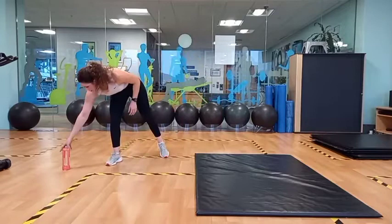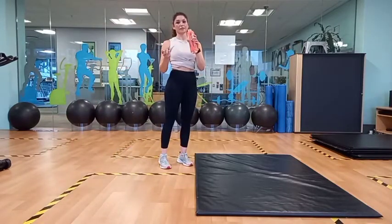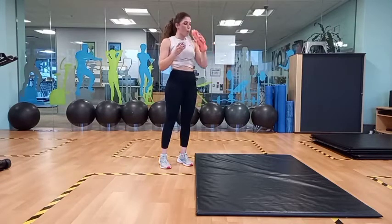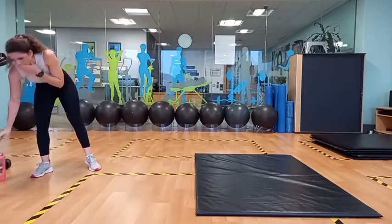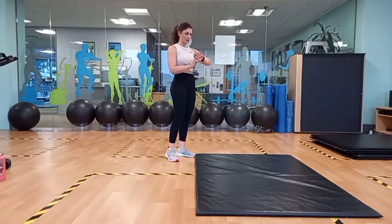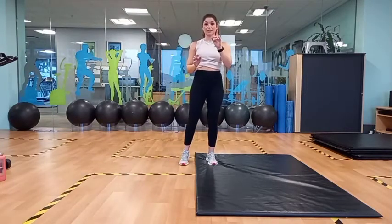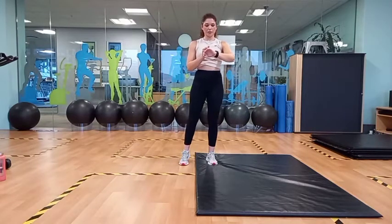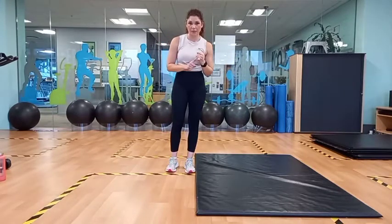Go grab your water. Get your heart rate to slow down a little bit. Get a towel, wipe your face. So we have one station left. With this one, we're just going to do two exercises. The first one is going to be burpees.